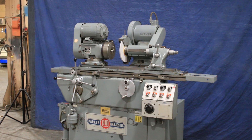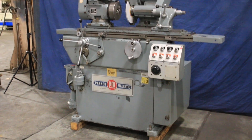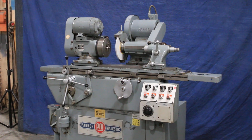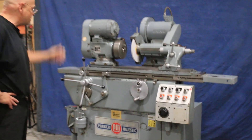Today we have a Park & Majestic universal cylindrical grinder. This is a machine built in 1968, which is amazing for the quality and the condition the machine is still in.